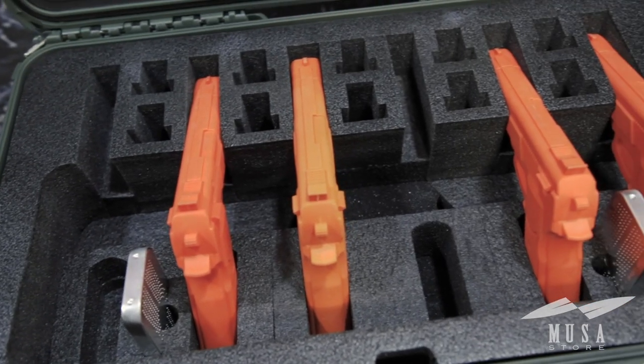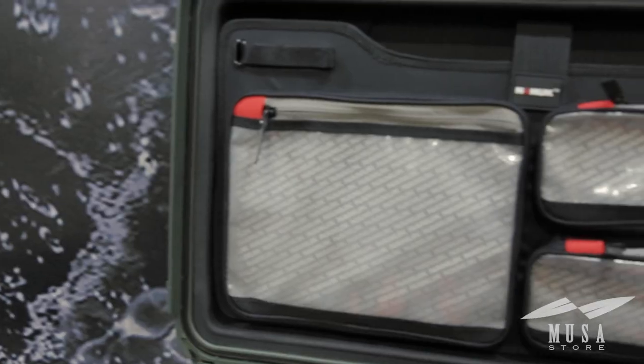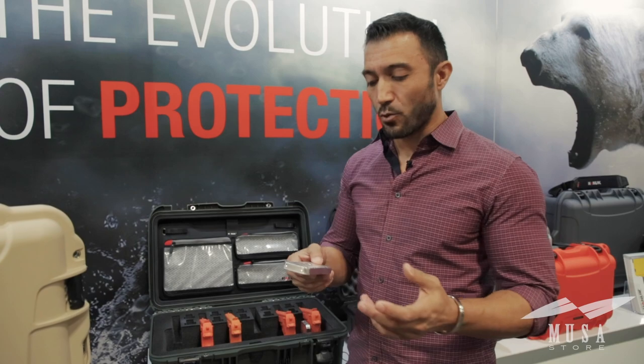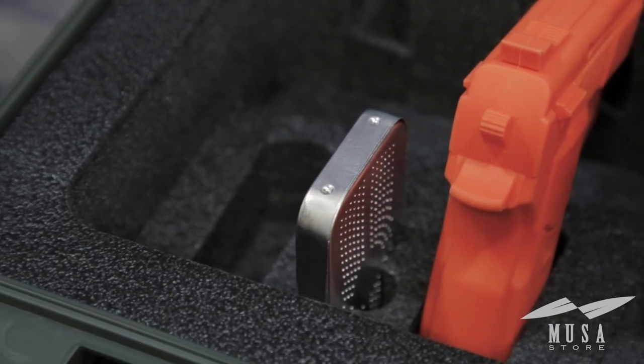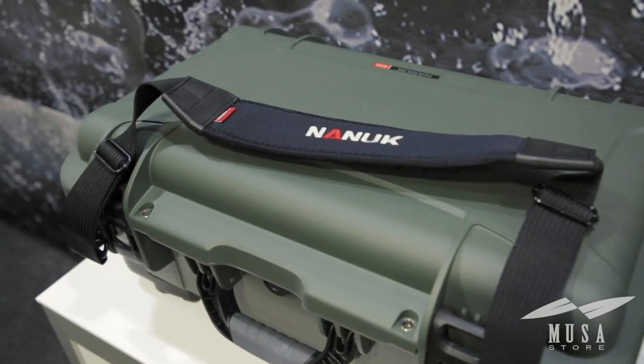Looking inside the case, they have molded foam custom to however you want it. Just this year, they're coming out with this new soft panel, and they came out with their silica gel canisters that wick away moisture so that air and moisture do not get into your cases. And lastly, every one of these smaller cases has attachment points for an optional padded shoulder strap.